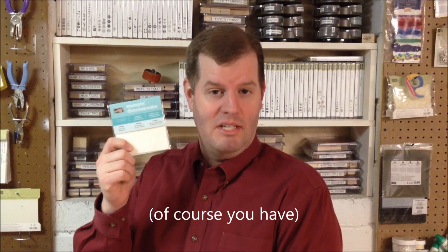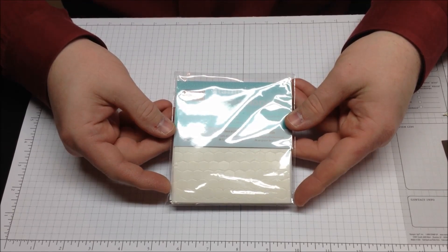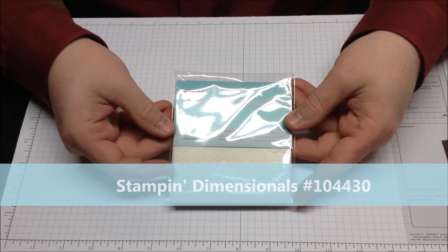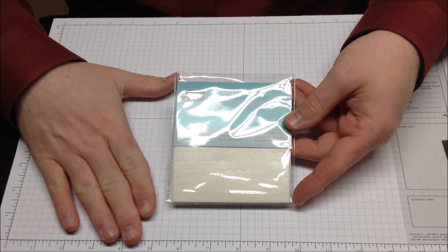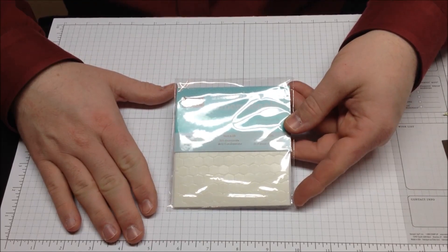If you've been following my cards or my blog for a while, then you know there's one thing I pretty much can't live without. Have you guessed it? It's Stampin' Dimensionals. These little hexagons add a lot of flavor to almost any card instantly. Today's video tutorial is exclusively about Stampin' Dimensionals. These come 300 to a pack and at $3.95 per pack, they're one of the best bargains in the catalog. I'm going to show you the basic use and also a couple of tips and tricks to use them in ways you may not have thought of.